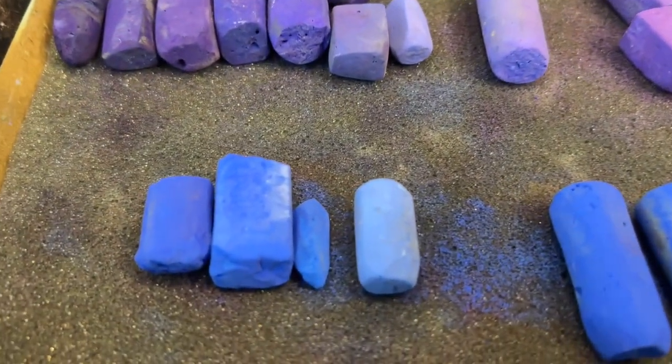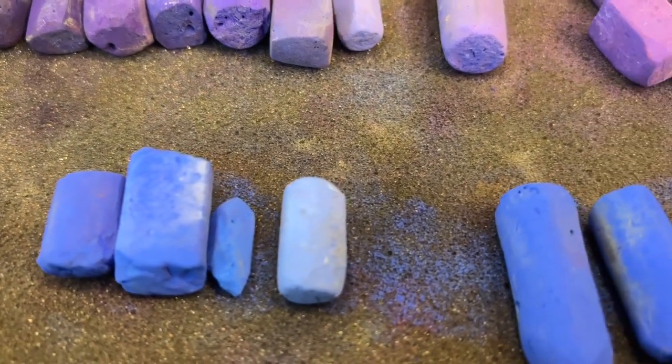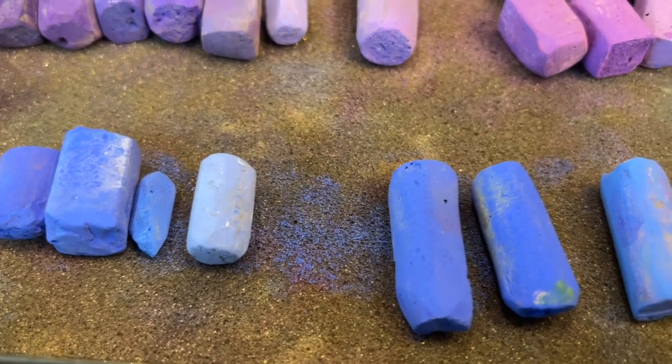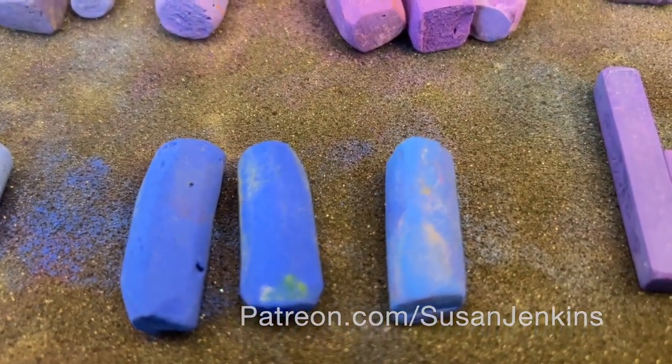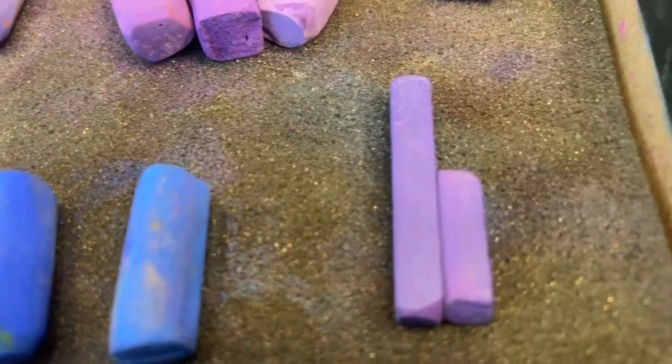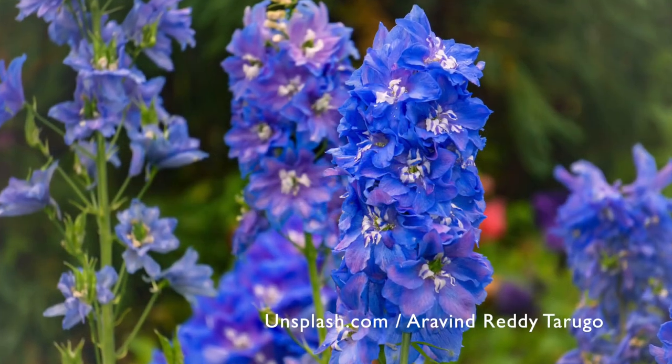Most of the rectangular ones are Terry Ludwig's; some of the round ones are Sennelier and Mount Vision. If you're a patron of mine on my Patreon page, you'll get extended footage at the end of this video where I'll talk about some of these brands, the ones I recommend to get these colors, and discuss dazzling blues.